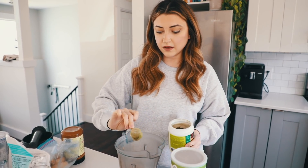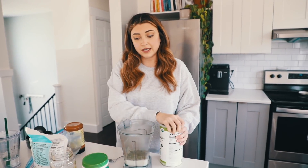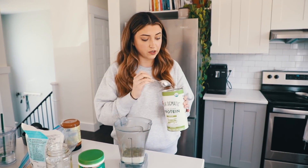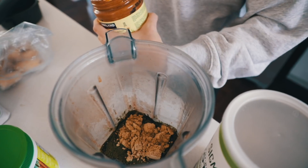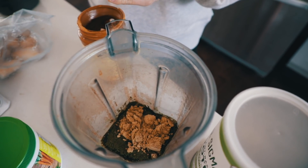I want you guys to know that I do eat fruits and vegetables and green stuff sometimes. In my smoothie we've got some oat milk, some delicious looking greens powder that I got from the grocery store because I was scared of not eating enough green vegetables lately, and then my favorite protein powder — it's the same one but in a new cooler looking package — and then a little dollop of almond butter.